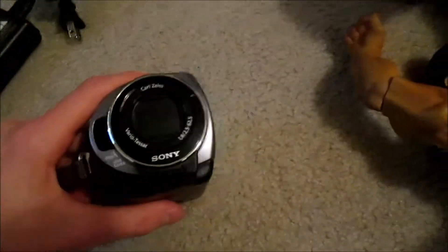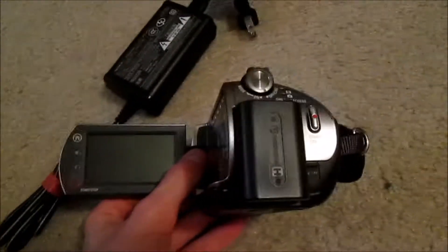It's a camera that's made from Sony, as you can see. That's pretty much what this thing is. To be honest, I don't know if I'll be using this in my videos or not, but we'll see.